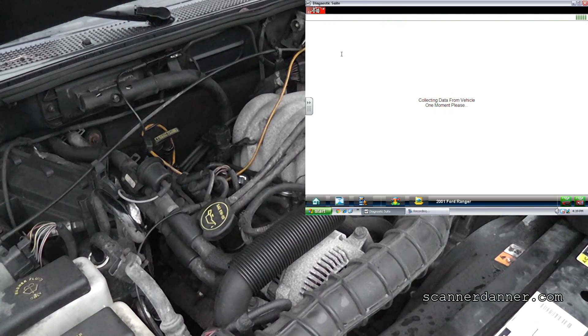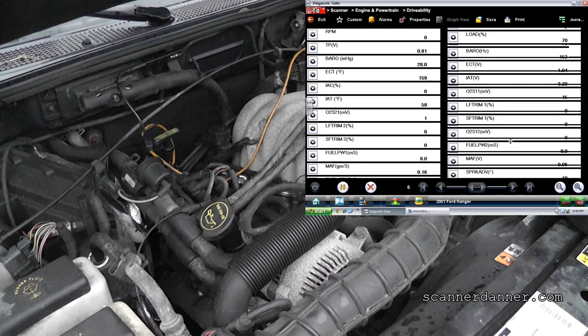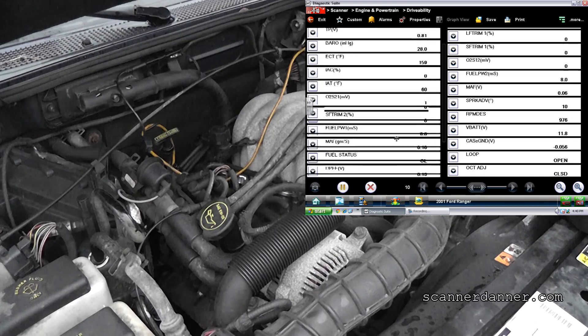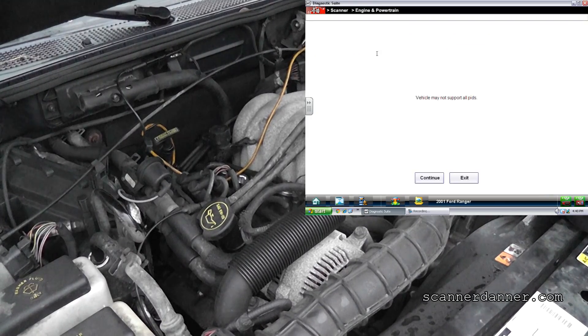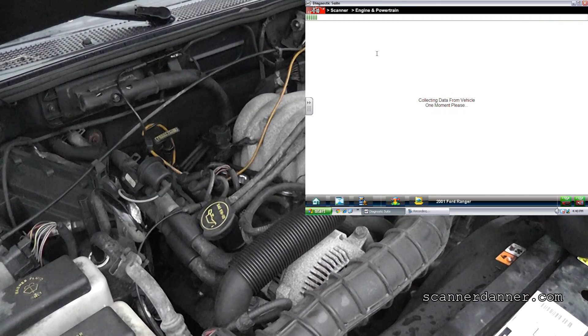Let's make sure we don't have a cam PID — PID stands for parameter identification. Looking for a cam signal. Some of you may be wondering how this car runs without a cam sensor. Some of these systems have the ability to do that, and it really has to do with whether or not the crank sensor has a sync notch in it — this one does. That information is in my classroom content on my premium channel, Section 21 and 22. No cam needed on this thing to run — it runs into a default mode.